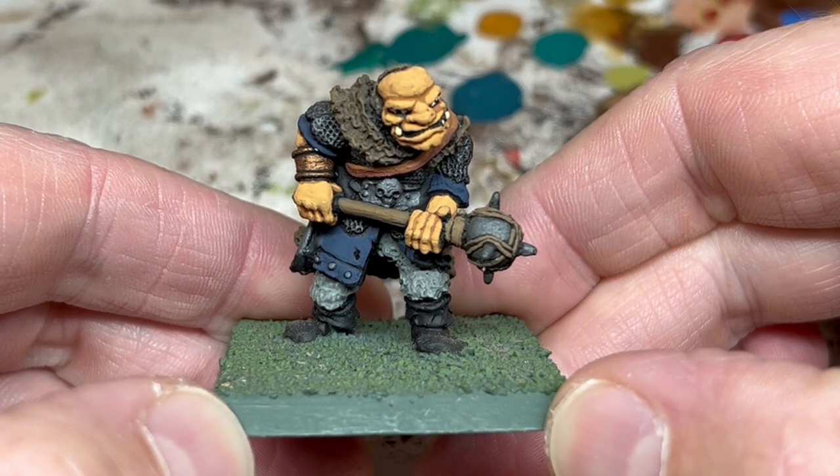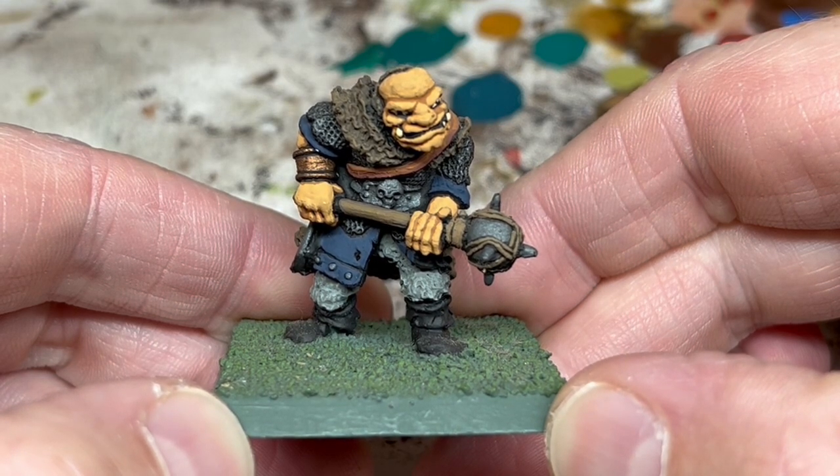Hey everybody, welcome to Always Bored Never Boring. Just a quick video today to talk about something I have to do every now and again when I'm collecting old Warhammer miniatures: rebasing.